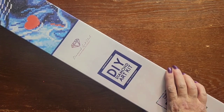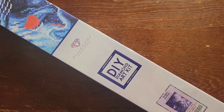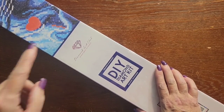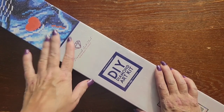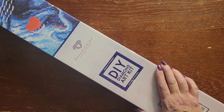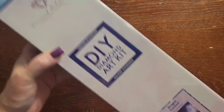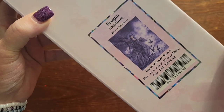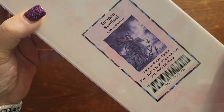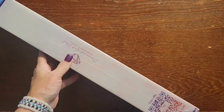Hello everybody, this is Stacy with Stacy's DP Crafts and More, back with another video. Today we are doing an unboxing — this is my last Black Friday purchase, probably the biggest one. Besides Gethsemane and Wells of Salvation, I think this is actually bigger. It is Dragon Sentinel — look at all that purple! It's by Meredith Dillman.